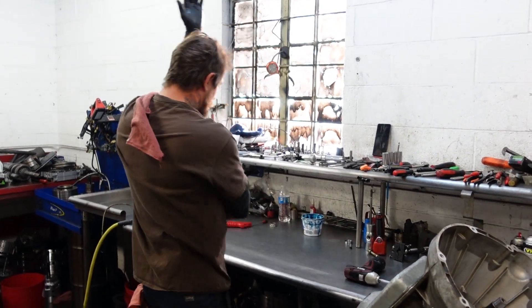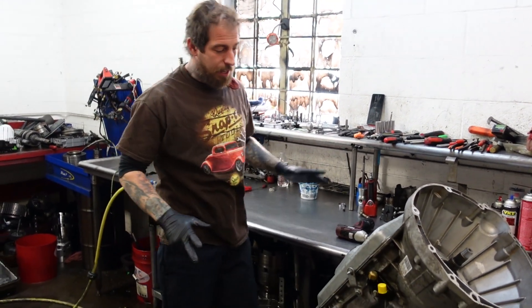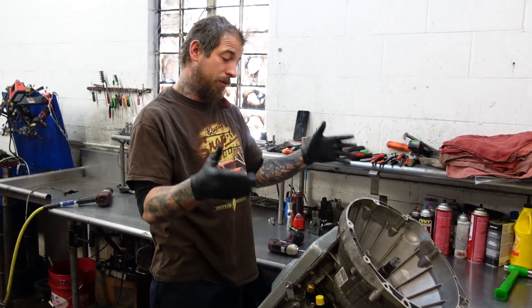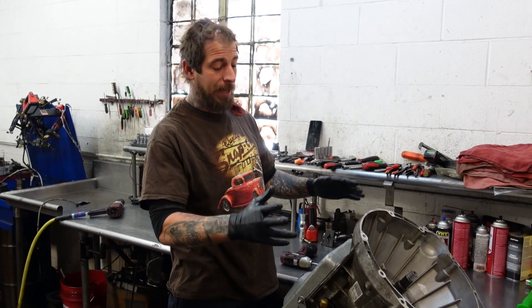We are back. We have made it to the bench yet again. Today we have kind of an unusual case. This isn't something that we do on a daily basis, but we're going to do it. We're going to have an absolute blast doing it.